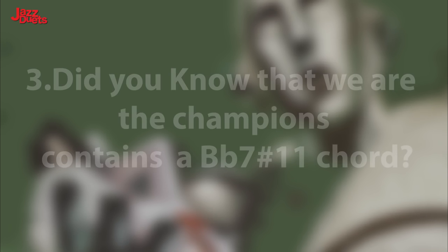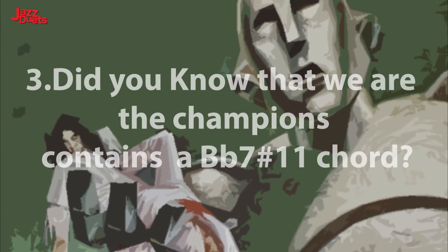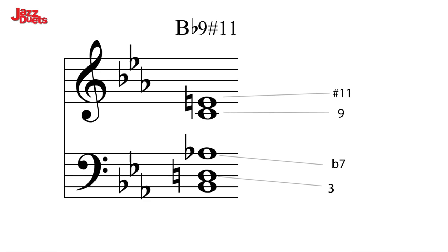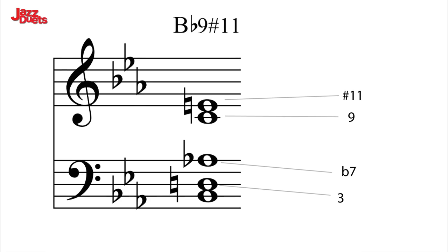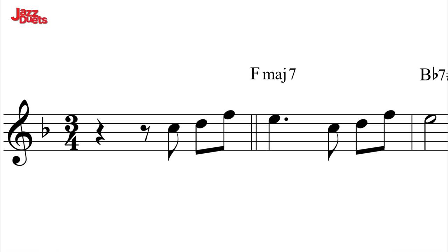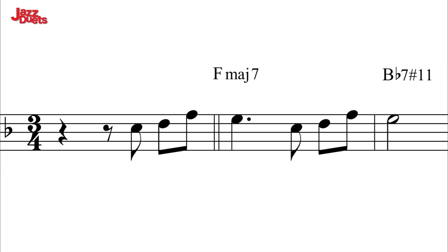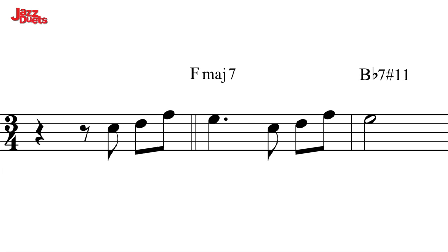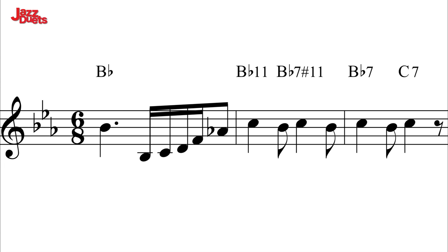Harmonic feature 3. Did you know that We Are The Champions contains a B-flat 7 sharp 11 chord? A rich, full, exotic sound that we would expect to hear in a jazz standard — for example, Tenderly. Here is the bar in question with just the vocals of Freddie Mercury. And here in context. And now on the piano slowly with the inner chromatic line highlighted.